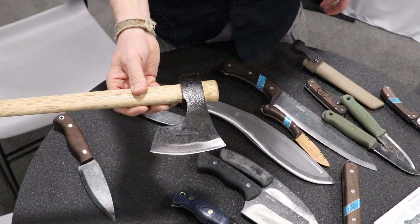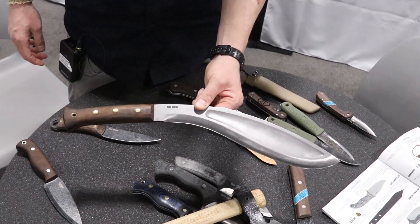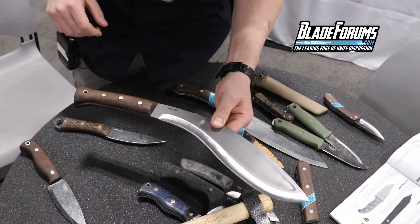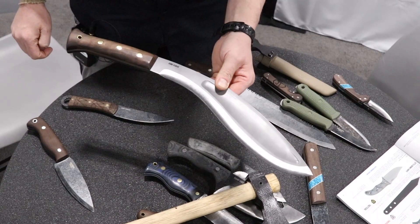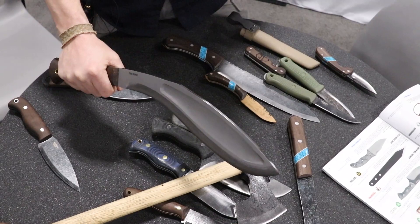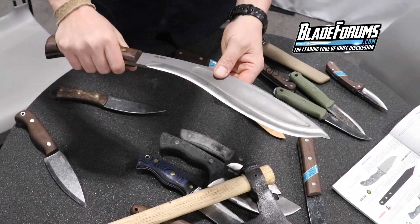Probably the biggest piece of metal we have this year: the King Kukri. It's a result of studying a lot of Nepalese Gurkha kukris. We have a tapered tang on the back, skeletonized, with what you would call a Chira — C-H-I-R-A. You can find out more on the forums because we have a pretty cool Kukri forum. The Chira is a long, giant puller that gives it a lot more balance. It feels like it would be massive in your hand, but it's actually really well balanced — more along the line of a normal-sized kukri.